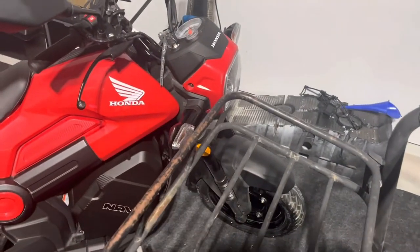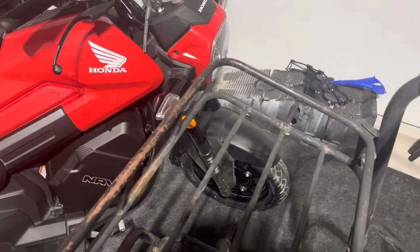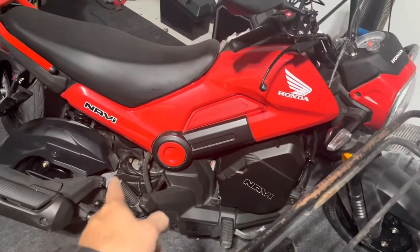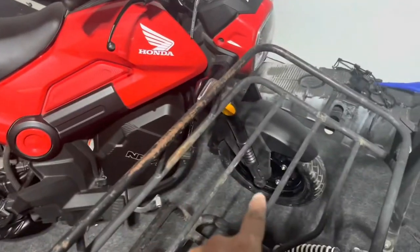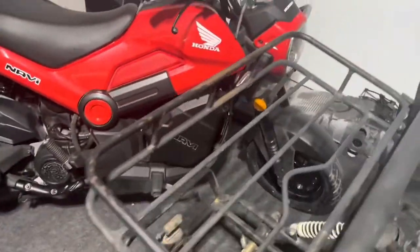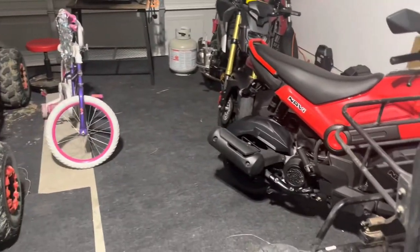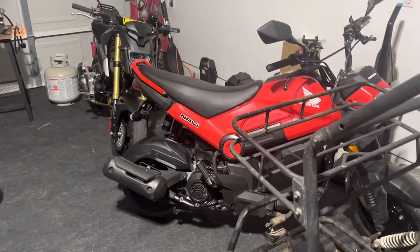I was able to bend it back and weld it, and I just ordered the front piece so hopefully it gets here soon. For people that are new to the Navi or about to buy one, just be careful — the tires are not the best. Hopefully I can get back to riding videos again pretty soon.